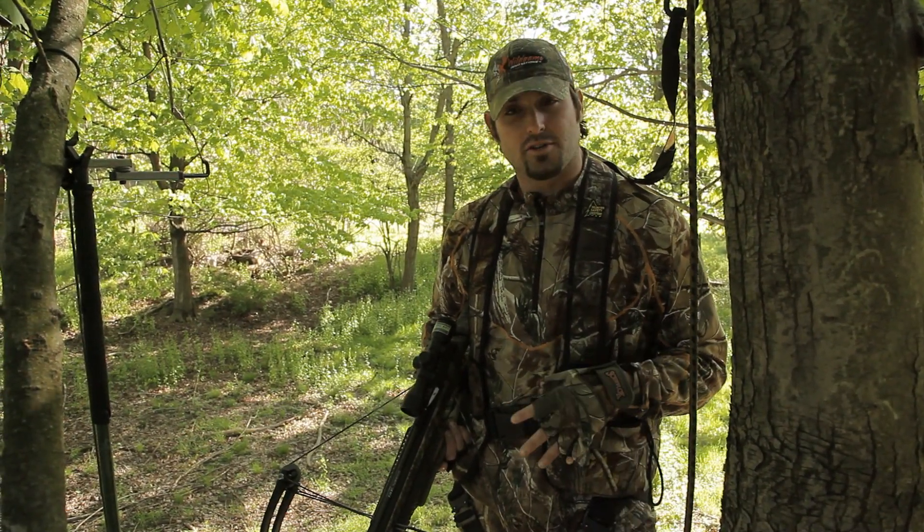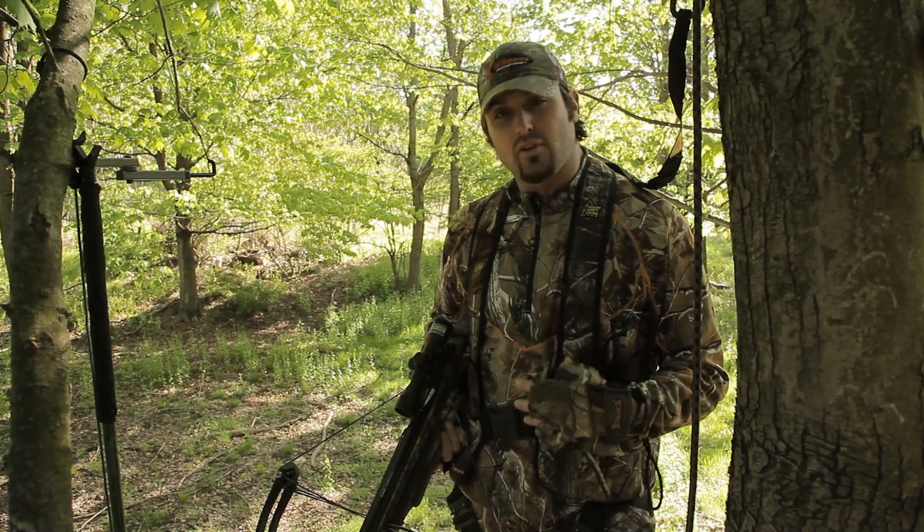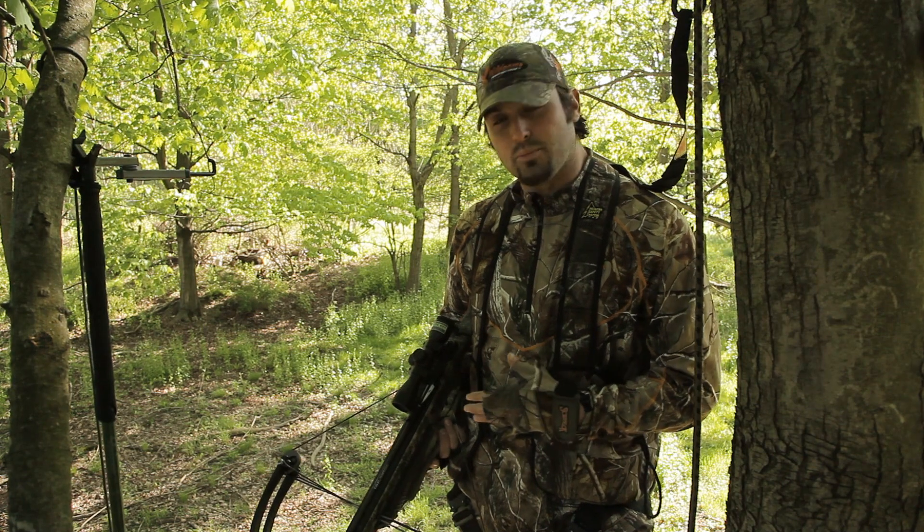Hey guys, I'm Nate Hosey and I wanted to take an opportunity to talk to you about unloading your crossbow. Not necessarily on the successful hunts, but on the unsuccessful hunts. What I like to do whenever I head to the field with my crossbow is I bring an extra bolt with me.